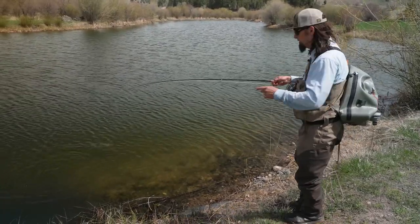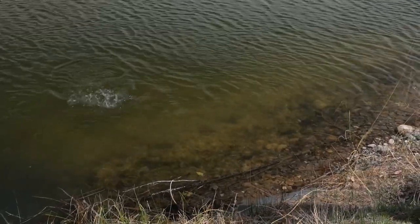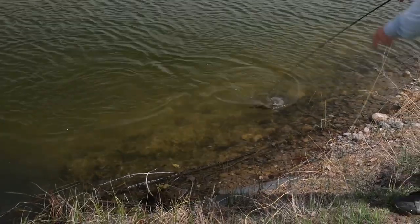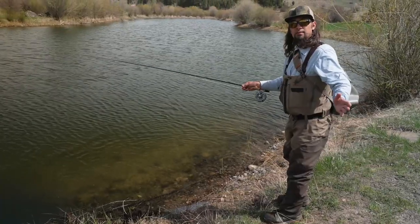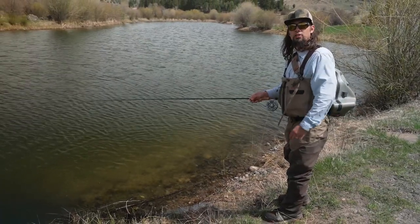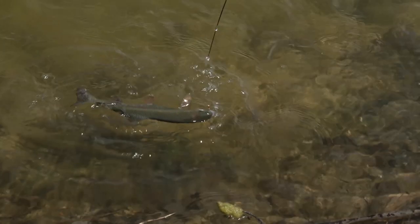If you're using a barbless fly, you can strip right into the fish, get the fly right up to your tip top, and just like that you release the fish without even touching it. It's important to remember to slowly